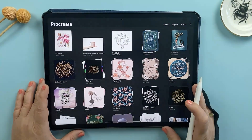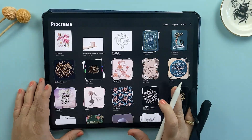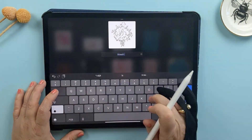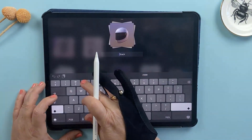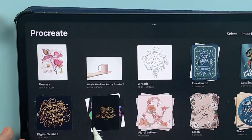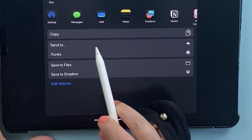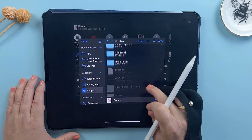Before we start, take a moment to make sure all your canvases are named. It's easy to forget and leave files as untitled, but that can make backing up very confusing. So do a quick scroll through your gallery and give any unnamed files a proper label — this will save you a lot of hassle later. You can back up a single file from the gallery screen just by swiping left on the file and tapping Share, then select Procreate as the file format. When the save menu appears, choose 'Save to Files' and select the Procreate Backup folder you created earlier.